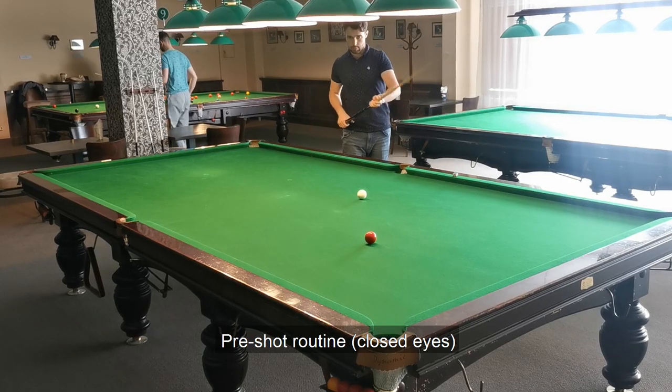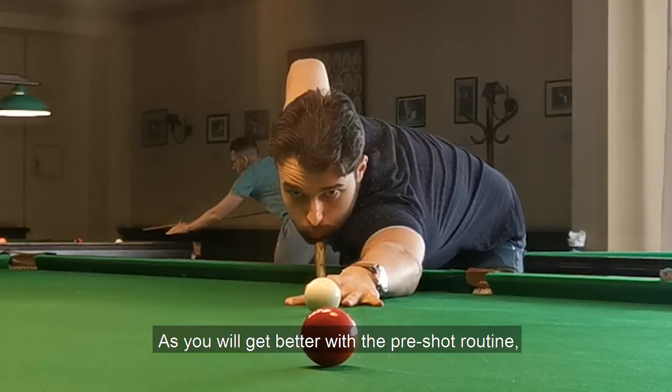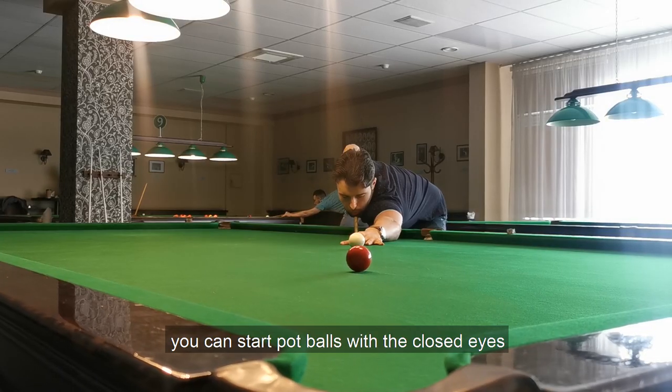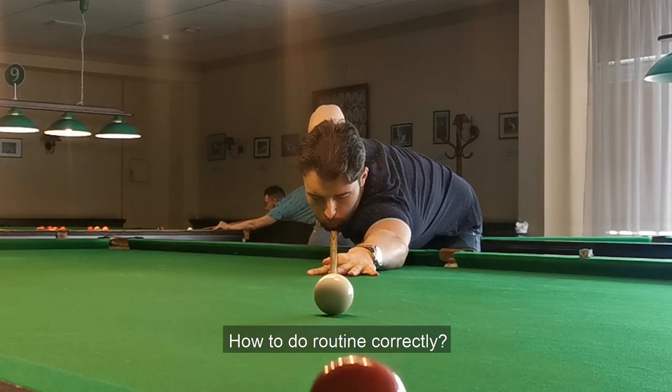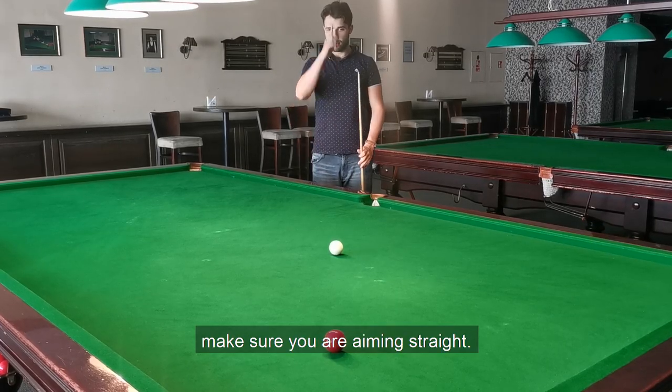Pre-shot routine: closed eyes. As you get better with the pre-shot routine, you can start potting balls with closed eyes. As you make the shot approach, make sure you are aiming straight.